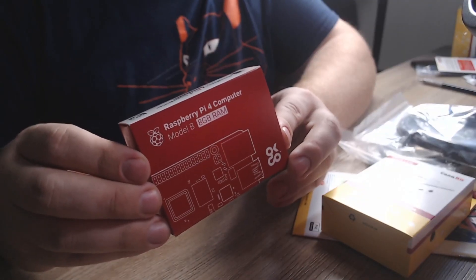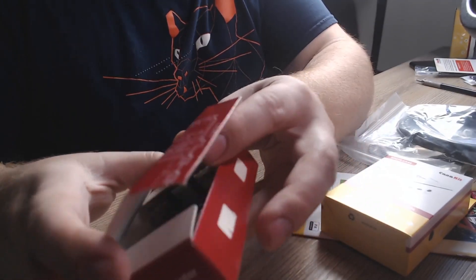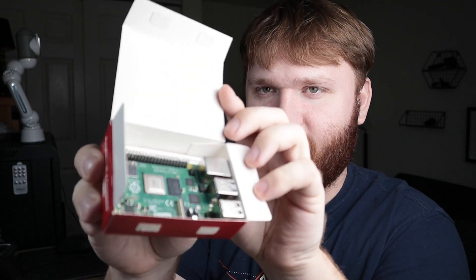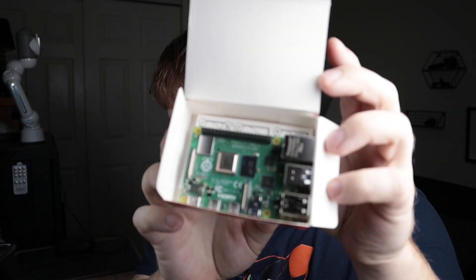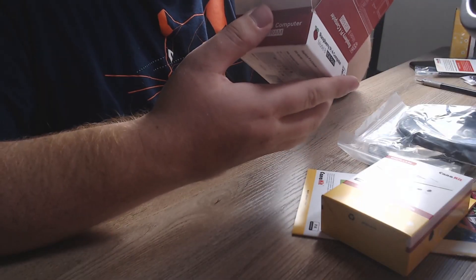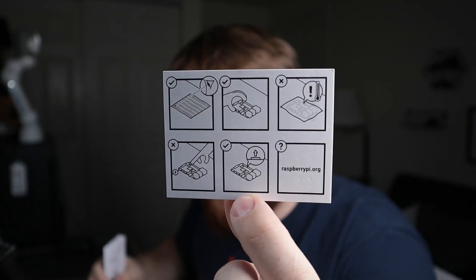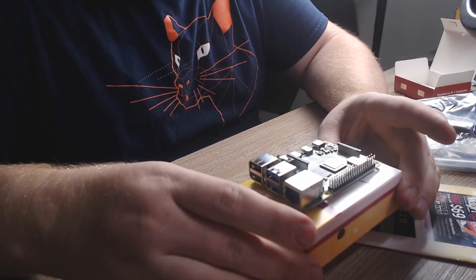First things first — we have our Raspberry Pi. You can see it's the Model B with 8 gigabytes of RAM. Let's go ahead and open this up. I'm using the webcam — this is the first time I'm doing this kind of two-camera setup, so I don't have enough lights yet, bear with me. There it is. I'm going to put it over here in the light so you all can see it. There is our Raspberry Pi. The little card inside is telling us how to hold it and how not to hold it — don't touch the processor. Some people might need that.